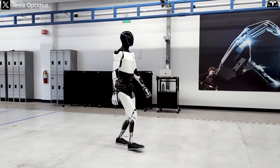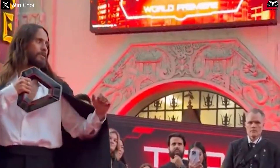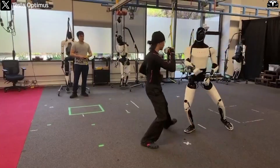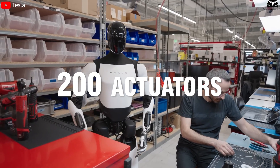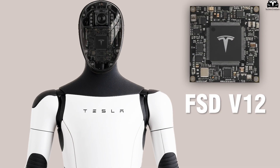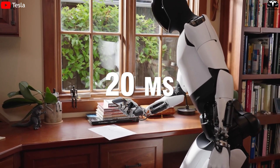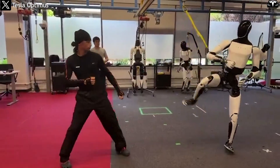What surprised the audience most was how naturally Optimus moved — rhythmic, balanced, and almost devoid of the rigid motions typical of robots. In its playful sparring with actor Jared Leto, Optimus executed a series of Kung Fu maneuvers, rotating hips, shifting balance, and raising arms in guard with astonishing smoothness. Each motion was powered by over 200 custom-designed actuators utilizing servo-linear motors combined with force and inertial IMU sensors to replicate human muscle strength with remarkable accuracy. At the core lies the FSD-V12 chip — the same one used in Tesla's self-driving cars — allowing Optimus to process and respond to sensor data in just 20 milliseconds, enabling it to maintain balance while changing direction abruptly or executing high-momentum actions like kicks and spins.